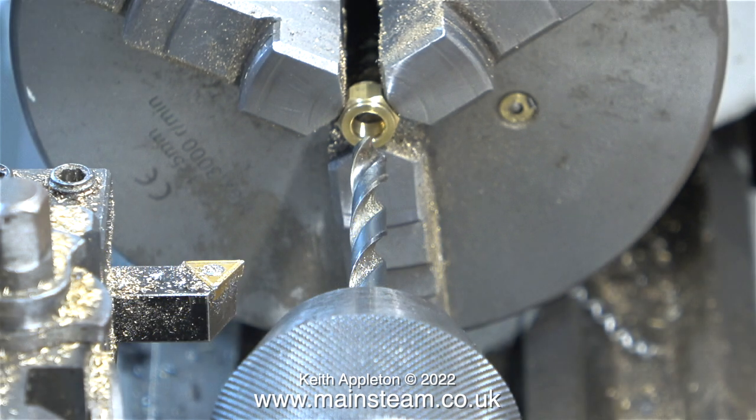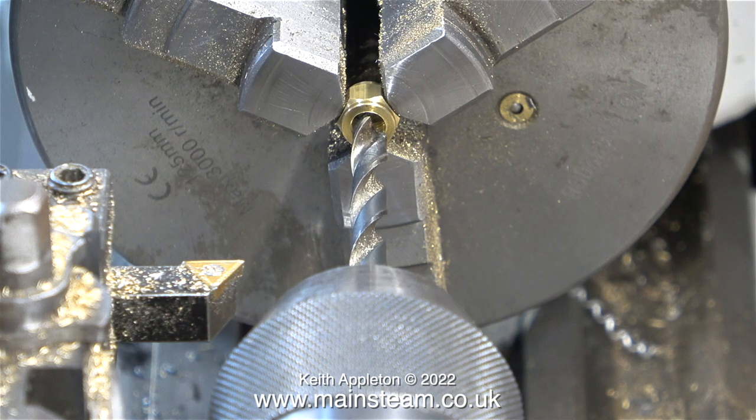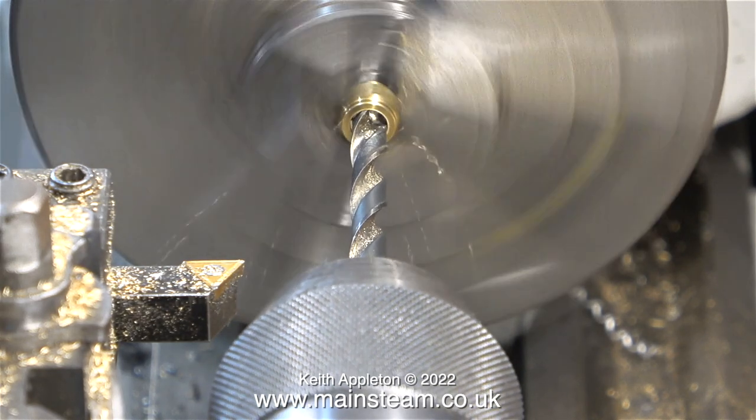The union nut fittings on this commercial water valve are 5/16 by 32 threads per inch. What I'm about to do using my Boxford lathe is modify one of the union nuts to accept a special union cone which is a quarter of an inch in diameter. The first thing to do is drill out the 5/16 by 32 nut to quarter of an inch.